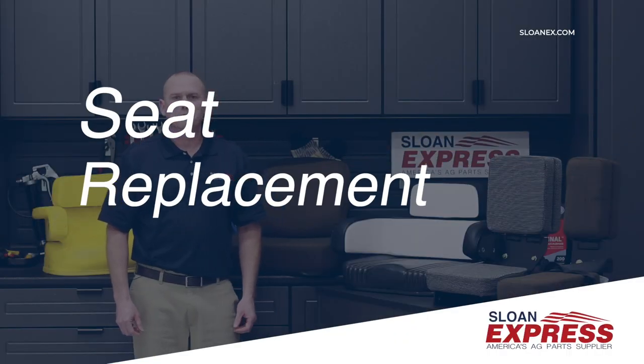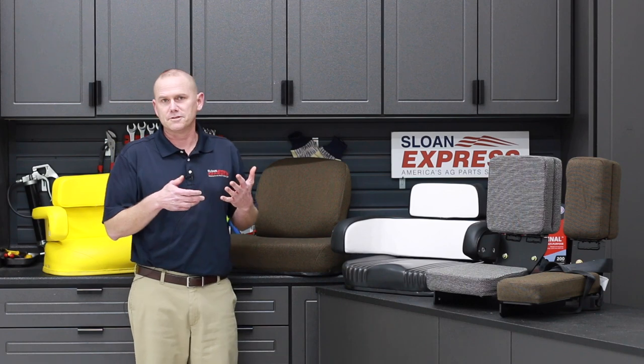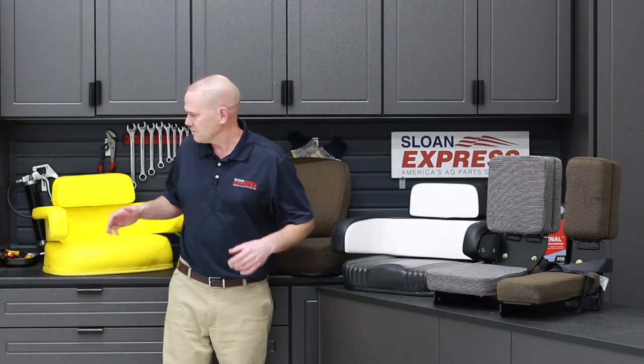Today we want to talk a little bit about cab improvements, and the main part of it is going to be talking about seats — whether you're looking to do a full restore of a tractor or just want to replace a seat that's got some tears in it.